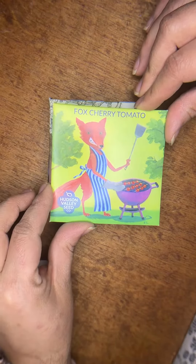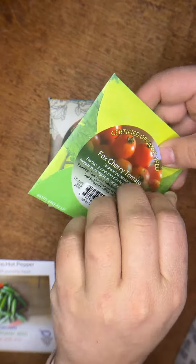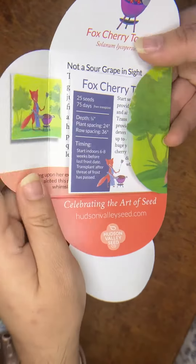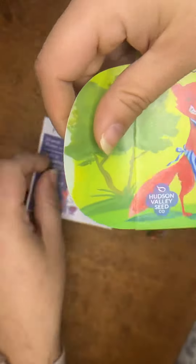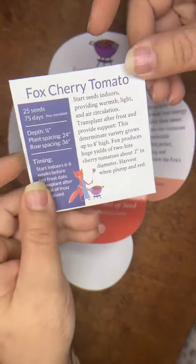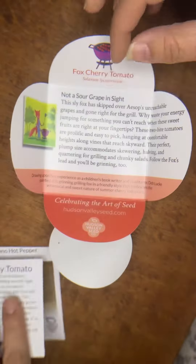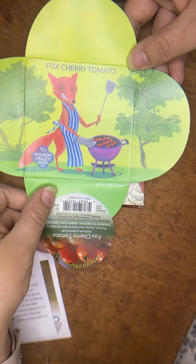But these are their artist packs. What they do is every year they commission artists from all over the U.S. to submit entries, and the art represents a story about the seed that it contains. It comes in this lovely little packaging — you turn it over and open it, and inside is the seed packet with all the same information, plus a little story and a beautiful piece of art.